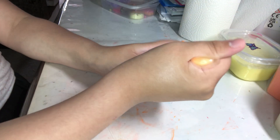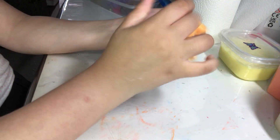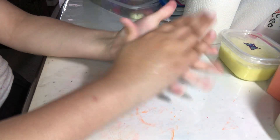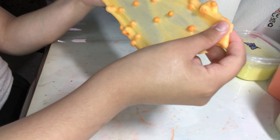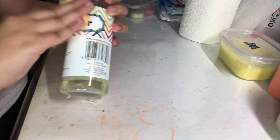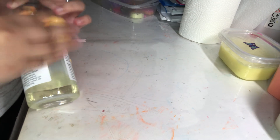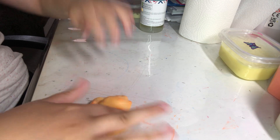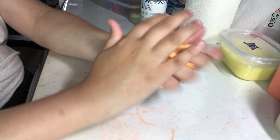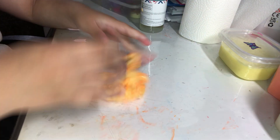If you guys liked the results, comment down below what type of slime you want me to do — butter, glossy, or crunchy, which is this one. I can't do fluffy slime unfortunately because I don't have any shaving foam. I'm just cleaning the slime activator so it stays clean. I really like the results of this one — probably one of my favorites.